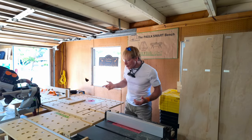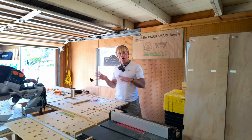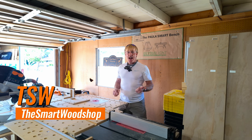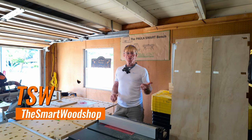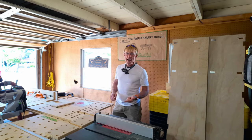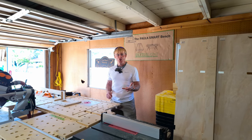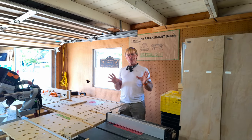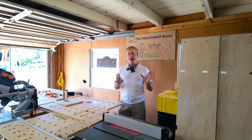I wanted to add a scroll saw to the smart workshop system, but I didn't want to buy another tool, didn't want to make room to store another tool, and didn't want to have to set up another tool when I needed it. I decided the path of least resistance was to use what I have.